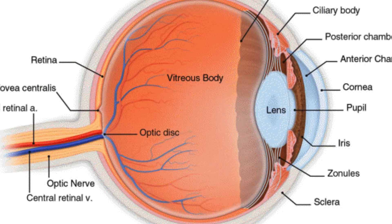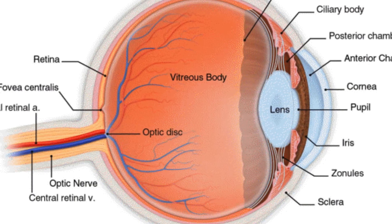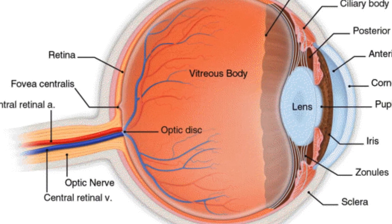The space inside the eyeball is filled with clear jelly called the vitreous, which supports the structure of the eye while allowing clear passage of visual information to the retina. The inside of the sclera is lined with a layer of fine blood vessels called the choroid, which supports the retina.